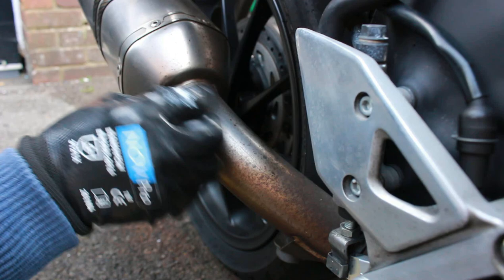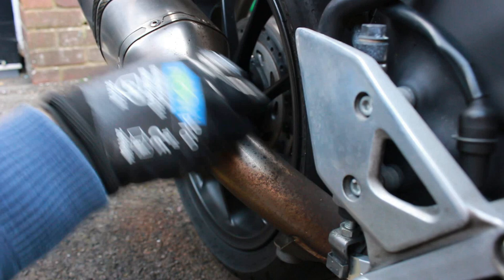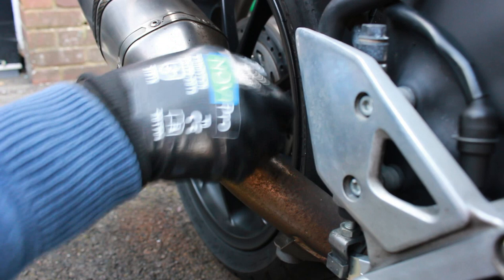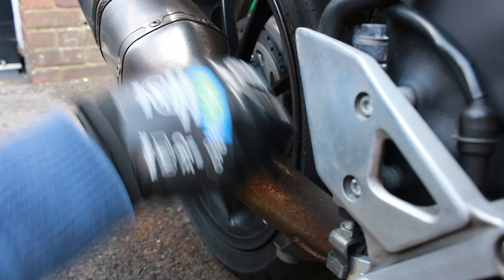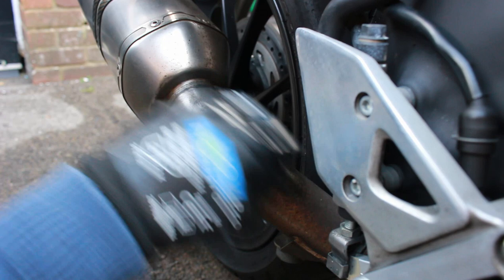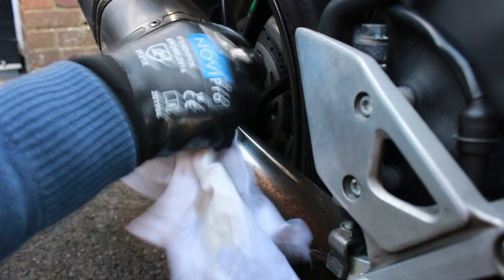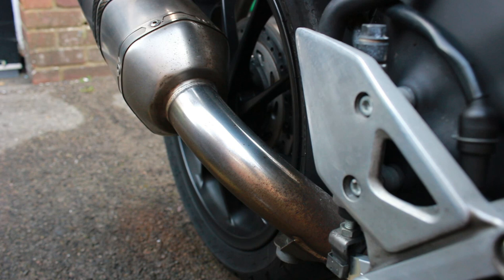If this ends up not looking too great, we can always use VHT — that very high temperature satin black paint — for the other parts of the bike. We could spray this section black by masking off around here. But first I want to see how it comes up with the Autosol and wire wool. You can see straight away a bit of a difference, and that's only taken about 30 seconds, so we'll carry on like this.